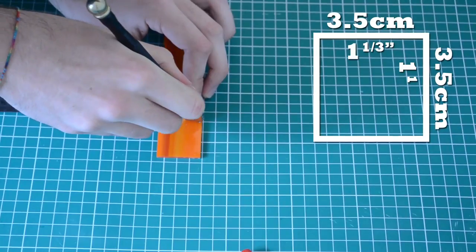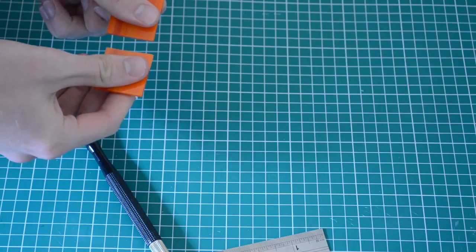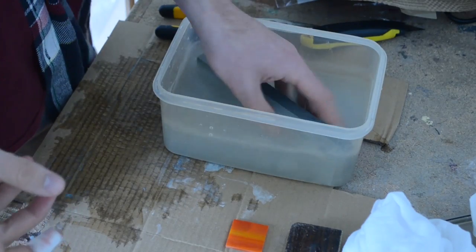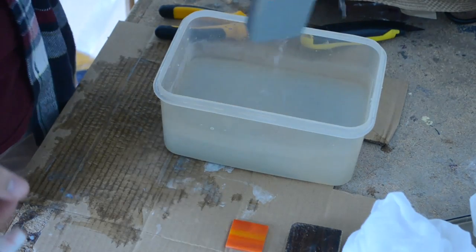Now repeat the process to turn the strips into squares. You'll need enough of each color to match your design. For the next step, you'll need a grinder, which are expensive. And if you don't have one, you can easily use a whetstone, which you can pick up at your local hardware store. Failing that, sandpaper will do the trick.